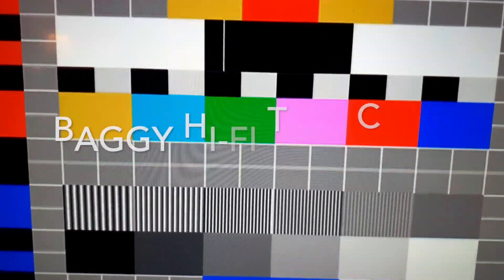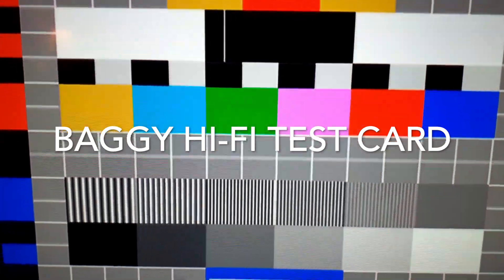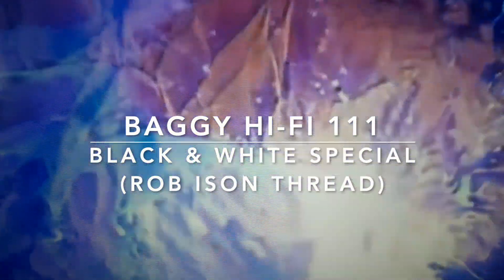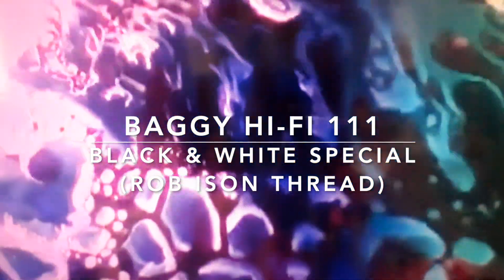Greetings cats and kittens, welcome once again to Baggy Hi-Fi, this YouTube channel devoted to record collecting and the vinyl community here in the UK.